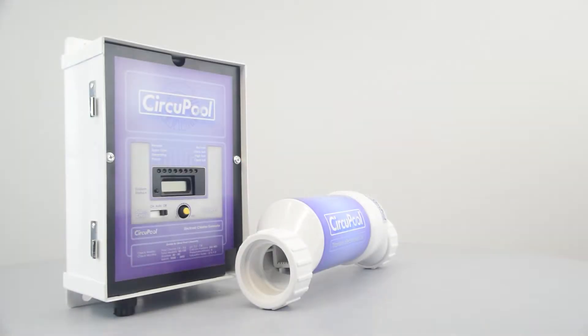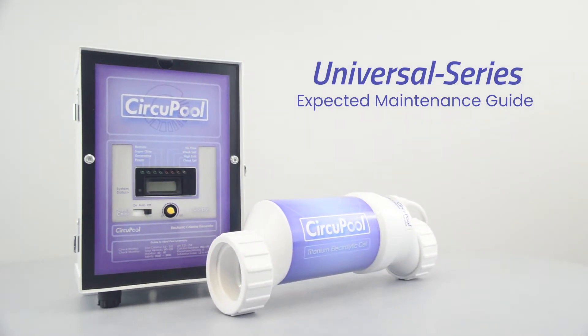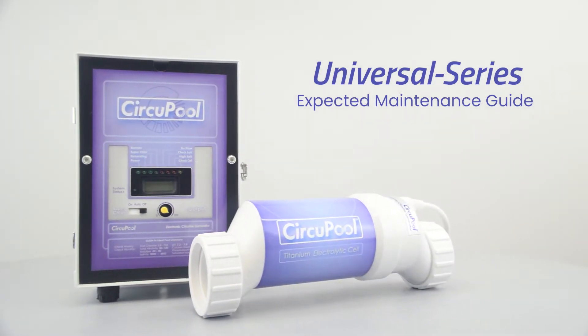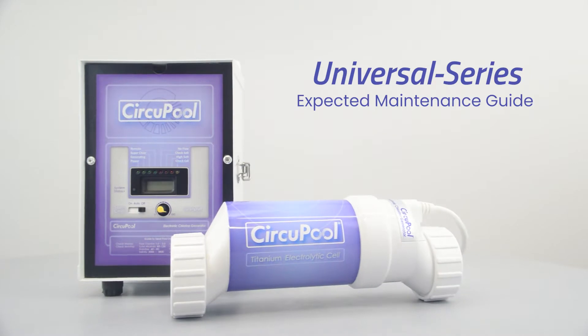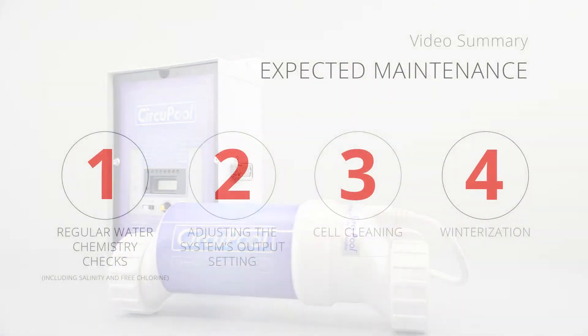Hello and welcome to the expected maintenance section for the Universal Series Salt Chlorine Generator System. This guide will help summarize the typical care and maintenance that you might expect as an owner of a saltwater pool system.